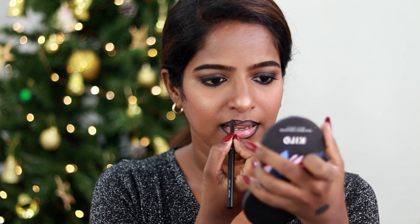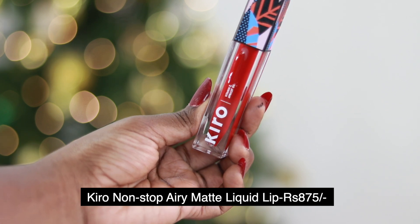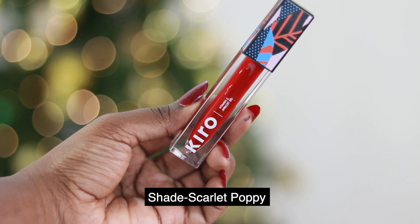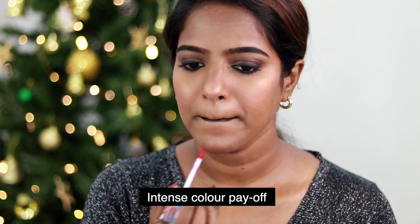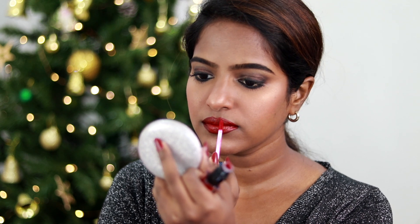Usually I use bold eyes with a nude lip, but since it's festive time, I'm going with a classic red color — Scarlet Pop No.3. This is from my absolute favorite liquid lipstick range, the Non-Stop Airy Matte Liquid Lipstick. It's long-lasting, transfer-proof, with intense color payoff and comfortable on the lips. I apply it and then overline for deeper, bolder color.